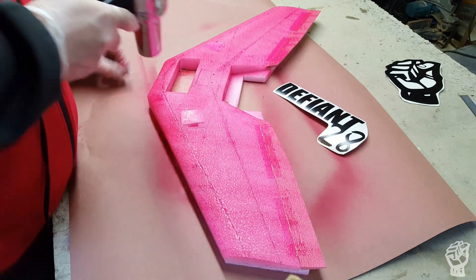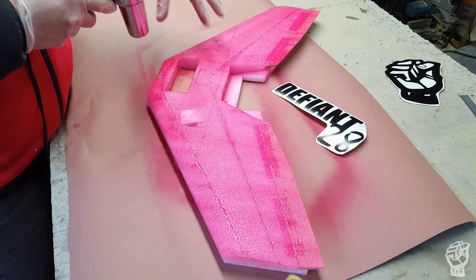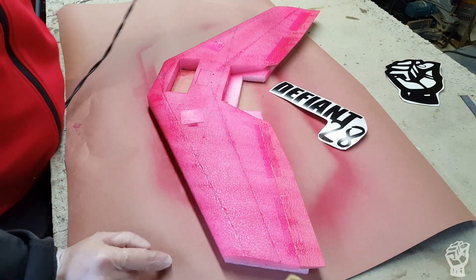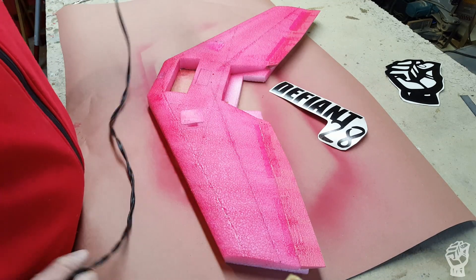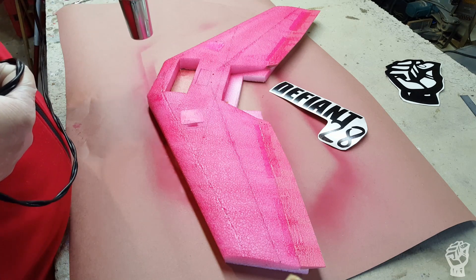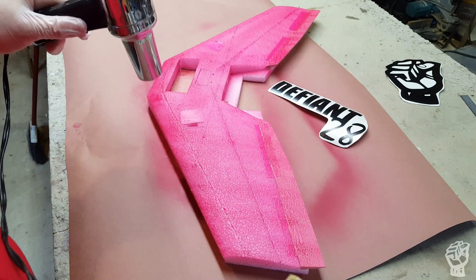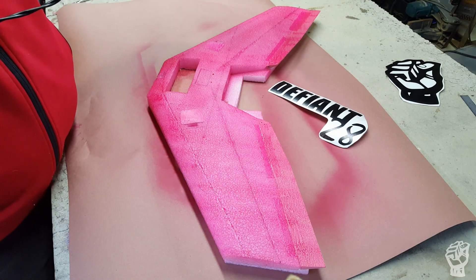Sometimes when I'm building a wing I'll get it to this point in an hour and a half or two hours of work, and then it sits like that for months while I try to figure out how I want to paint it. I really agonize over how I want it to look. My own airplanes — I tend to build a batch with the same general color scheme and patterns, then come up with something else and build a whole other batch.